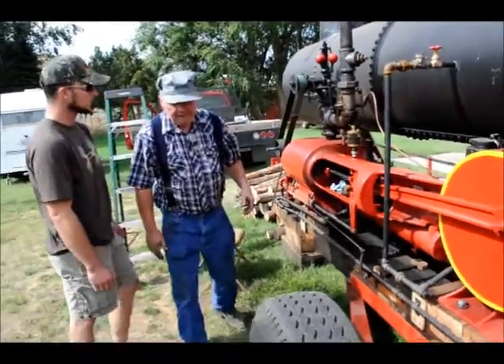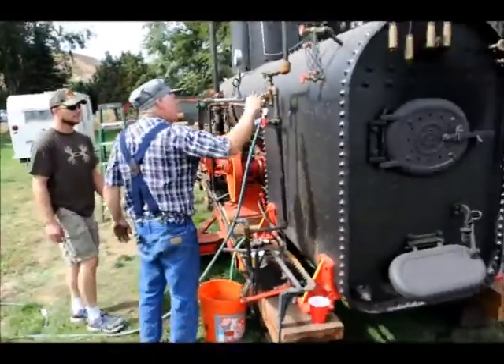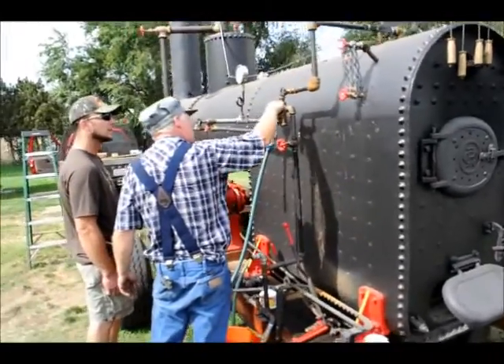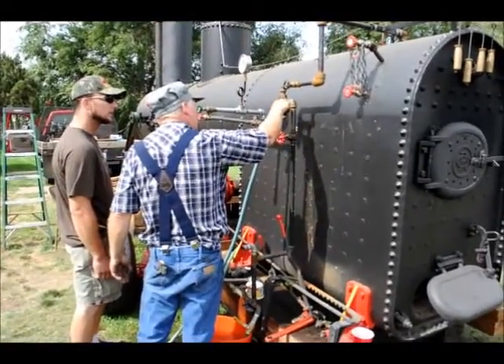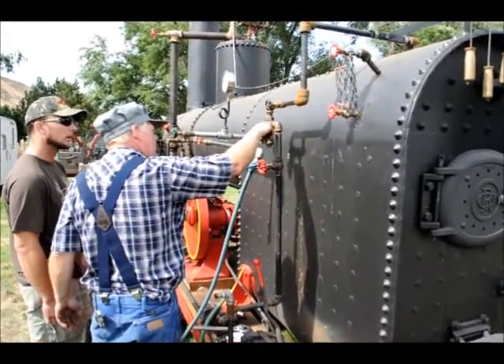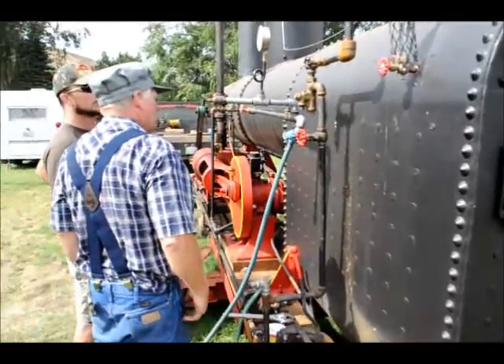But back here there's what they call a Penberthy injector, and this is run by steam. The steam will come in here, and this is your fresh water here. In here there's some Venturis and stuff, while that all mixes together — it overcomes your pressure to put pressure back into your boiler.